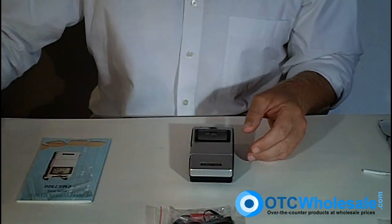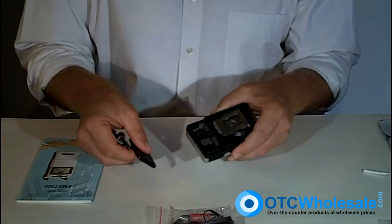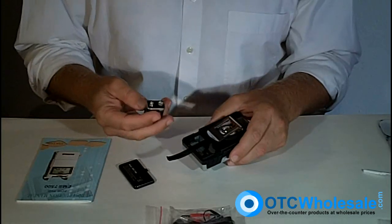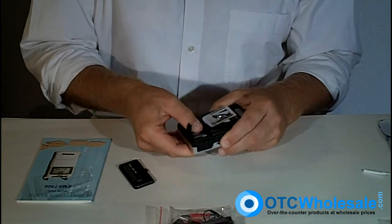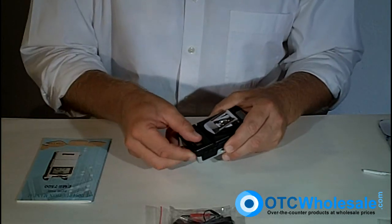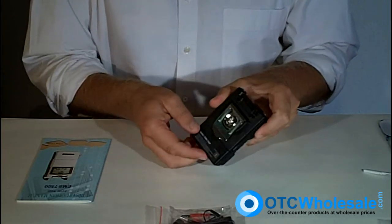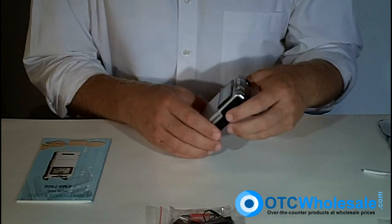We have rechargeable 9-volt batteries at OTC Wholesale as well. You take the 9-volt battery, turn the unit over, and you can see the little extraction ribbon there. Place the battery right in the back of the unit and snap it in nicely. The unit has a nice weight to it and feels very sturdy. It's got a metal belt clip on the back and grips on either side for holding on to it.